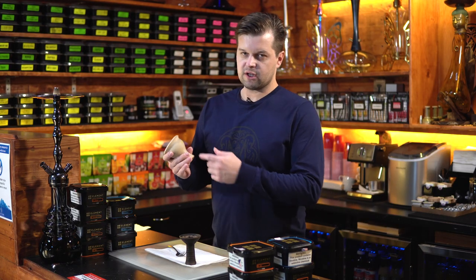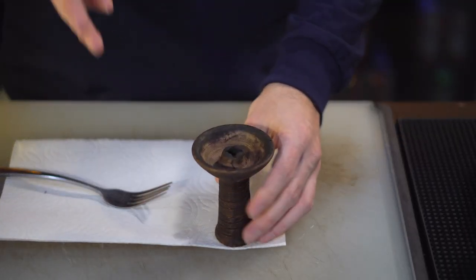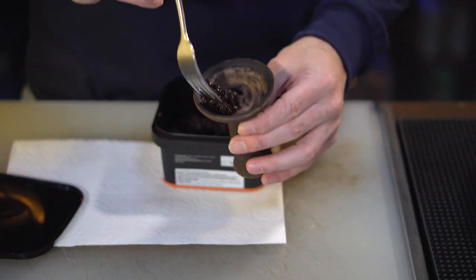You can just add a little bit of Moros. If you're going to be using an upgrade type of bowl, I would recommend drying the tobacco a little bit before packing because you're going to get a lot of juice in your base. For this type of tobacco we're going to be using a funnel style bowl — you don't have to dry the tobacco.